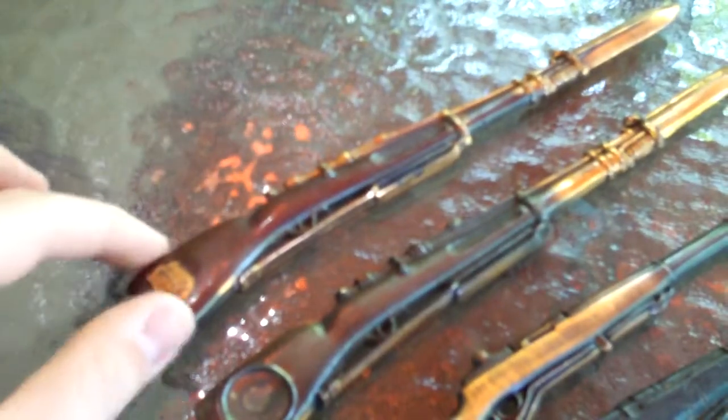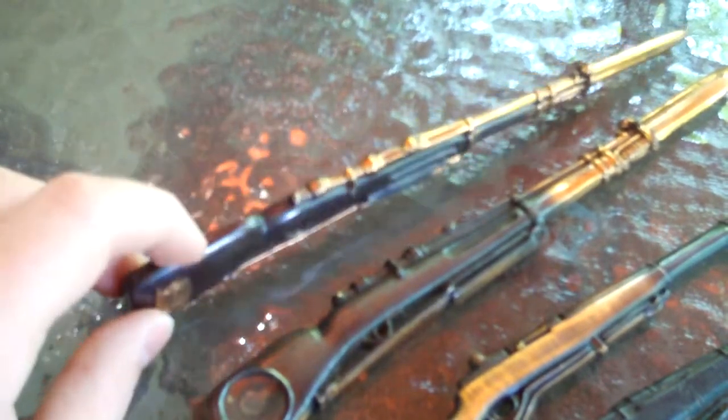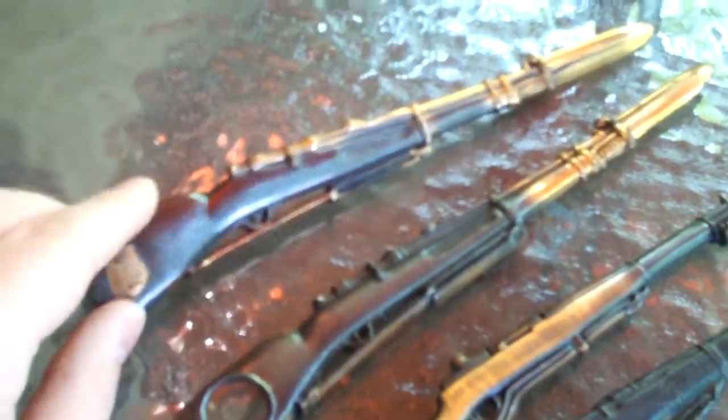I hadn't even heard about them or anything. I actually saw this one right here — another one for sale — and they wanted like $45 for just this one. I got all of these.